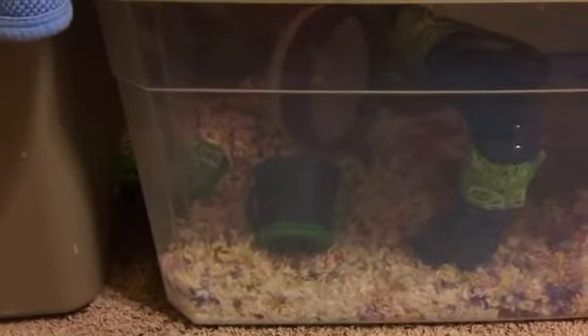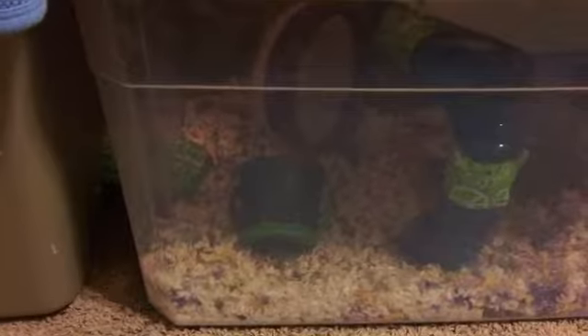Hi guys, I'm going to be giving you some tips on how to tame your hamster.